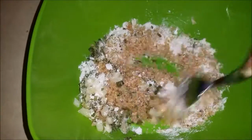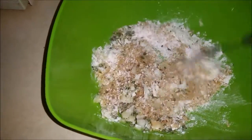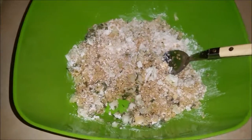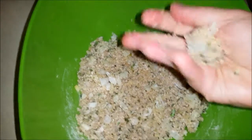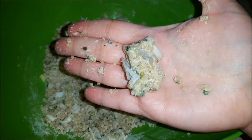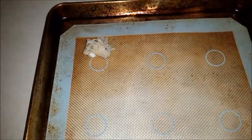Give that a stir. Form a ball in your hands and place on a cooking sheet, and repeat.